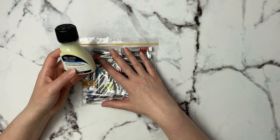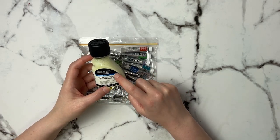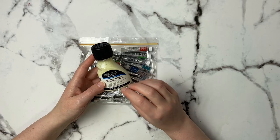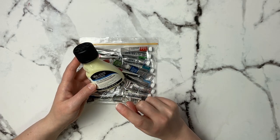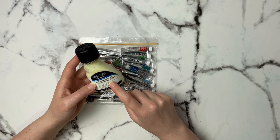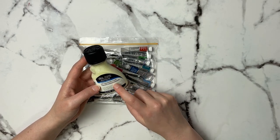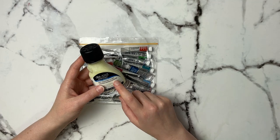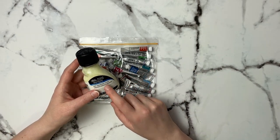Another thing I picked up is the Winsor & Newton masking fluid — the yellow-tinted one. When you put it down on the paper it has a slight yellow tinge, making it easy to distinguish where you've applied it. This is the only masking fluid that has never ripped my paper. I've left it on for over a week and a half and it's completely fine. My absolute hands-down favorite masking fluid ever.